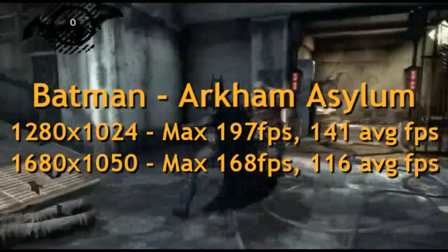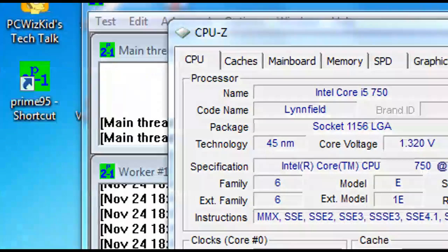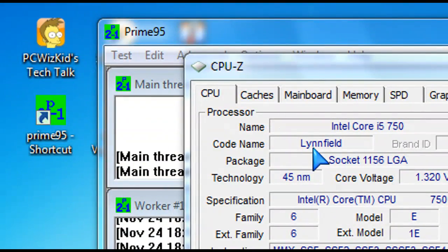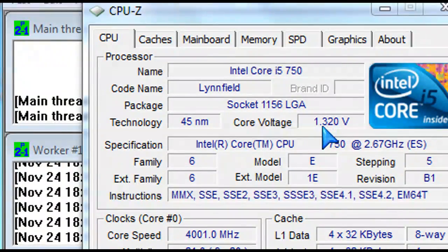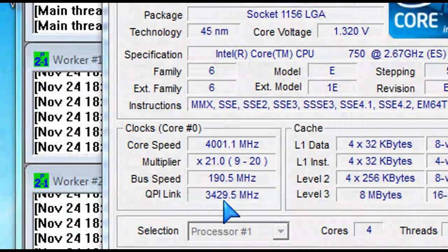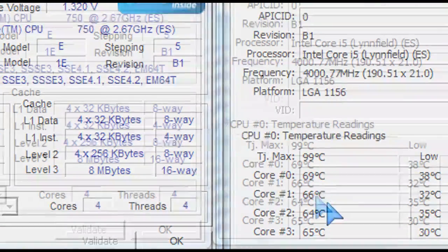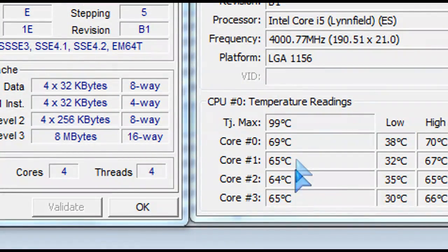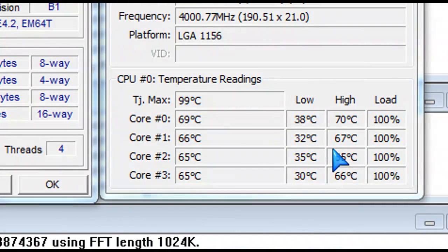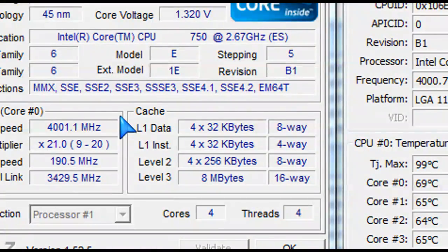When overclocking a CPU like this, you obviously want a good CPU cooler — that's how I got it to 4 GHz hassle-free. I upped the voltage to 1.32 volts from 1.2 volts. The multiplier was increased to 21 times and the bus speed is at 190.5 MHz — that's how we get it to 4 GHz. At full load overclocked, it's close to 70 degrees Celsius. It might not touch 70 in some cases, but it's close, and still within limits.